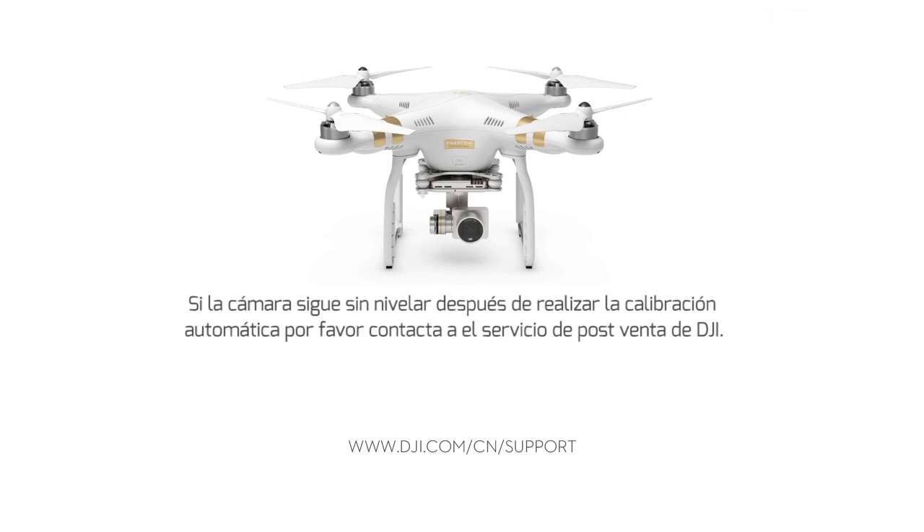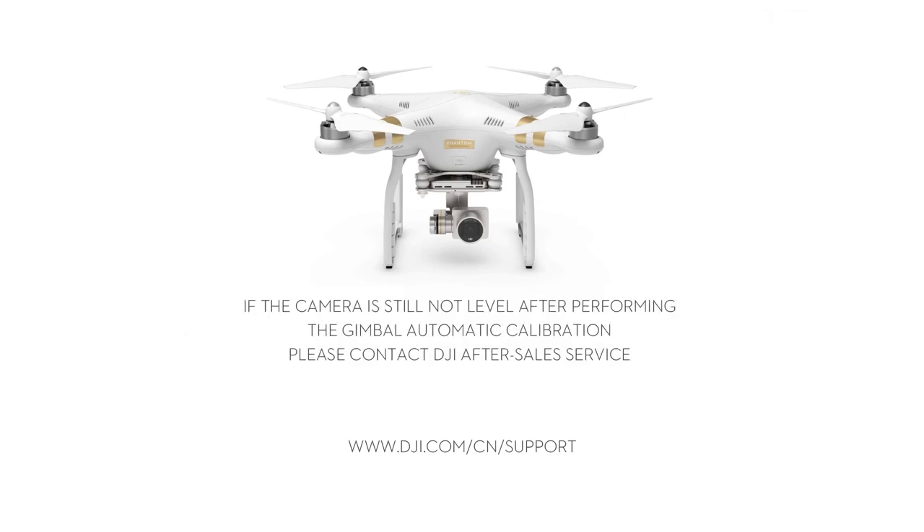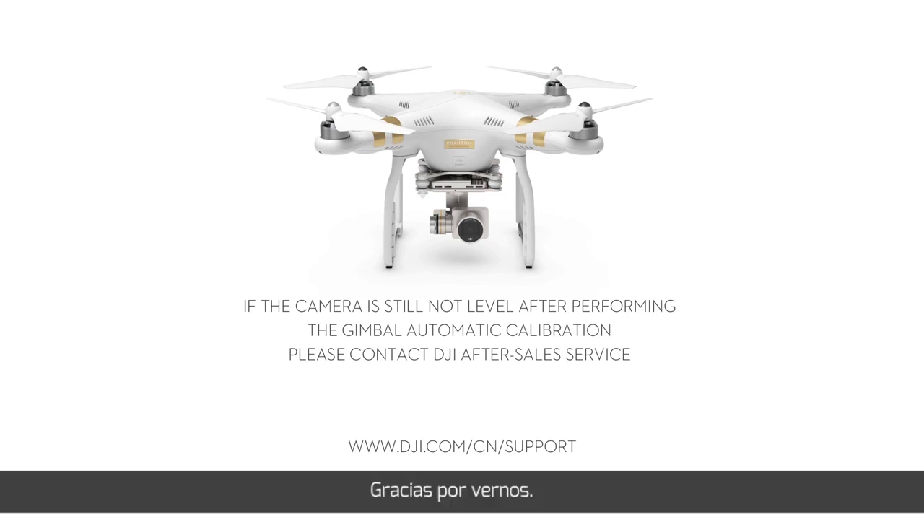If the camera is still not level after gimbal auto-calibration, please contact DJI After-Sale Service. Thank you for watching.